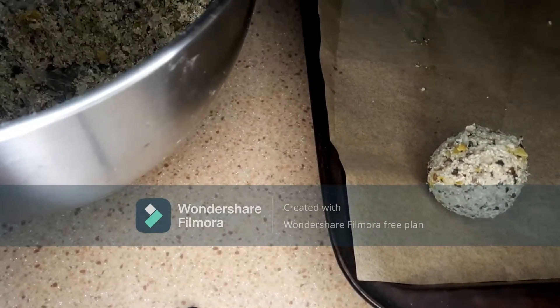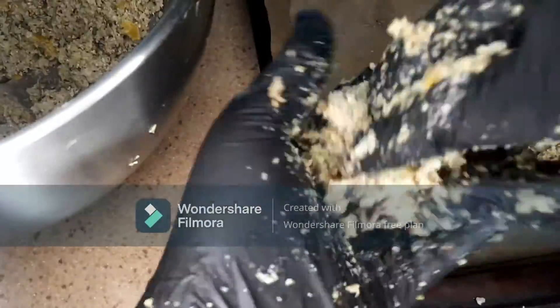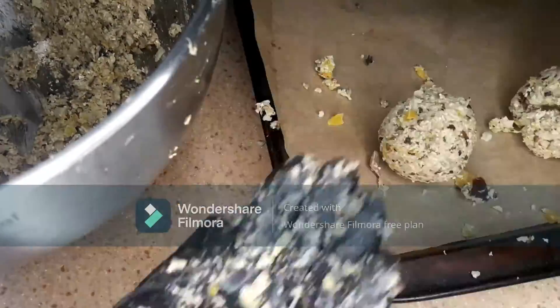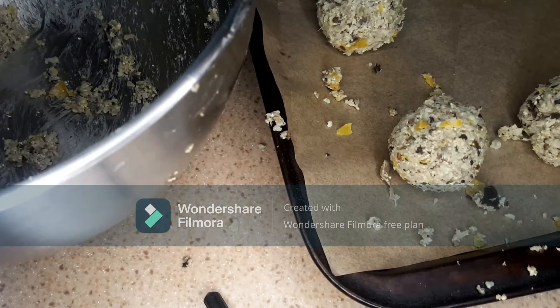I'm going to roll this mixture into meatballs and place them onto a parchment-lined baking sheet. I ended up with nine meatballs, but you can roll these into whatever size you want them to be.